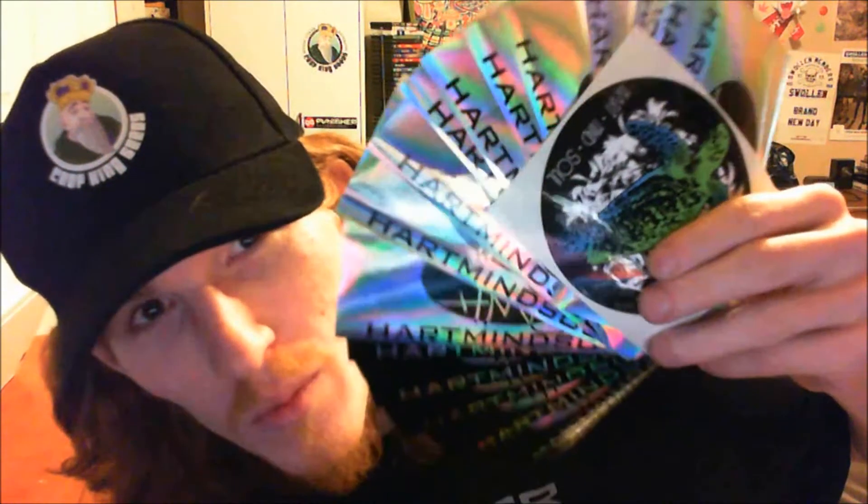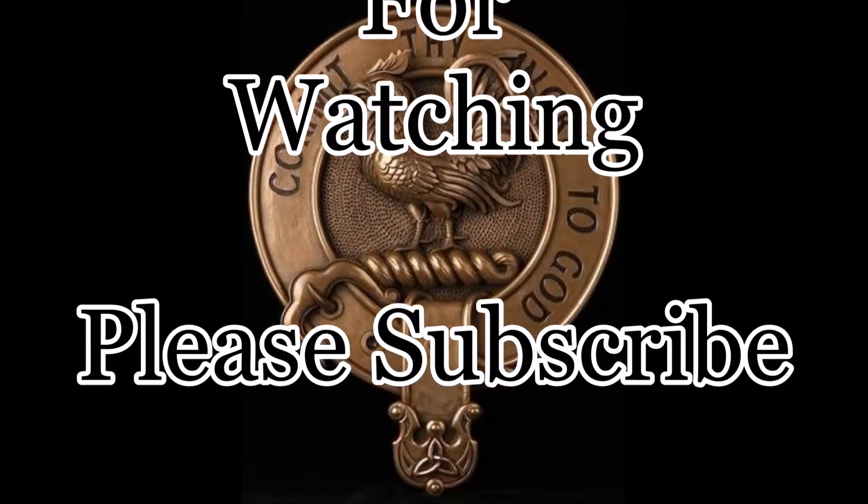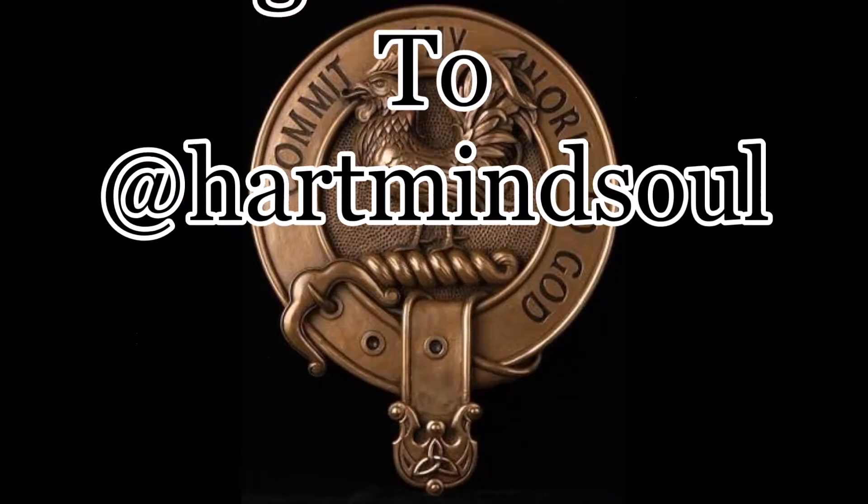If you guys want me to do a sticker giveaway with these nice shiny stickers, let me know in the comments below. Make this video a thumbs up if you like sea turtles, and let me know about shiny things. Subscribe, because it helps out the sea turtles. I'll see you next time.